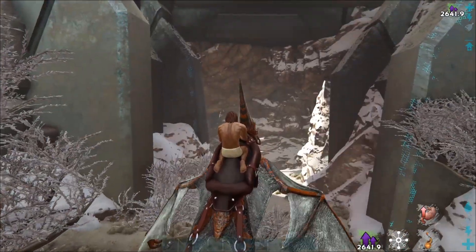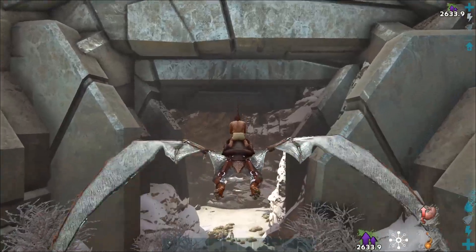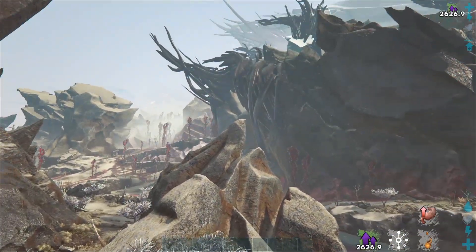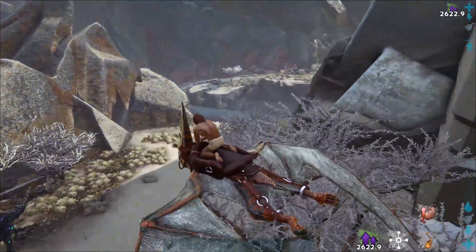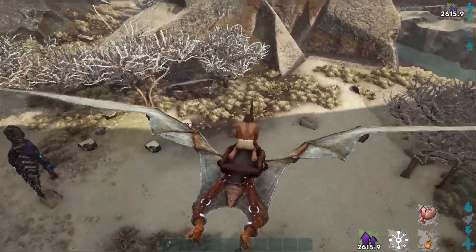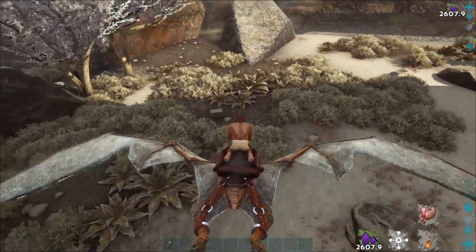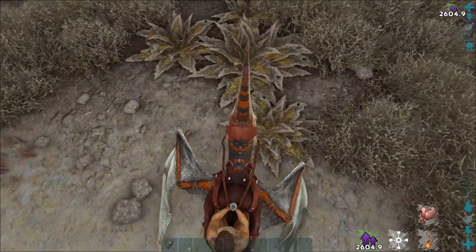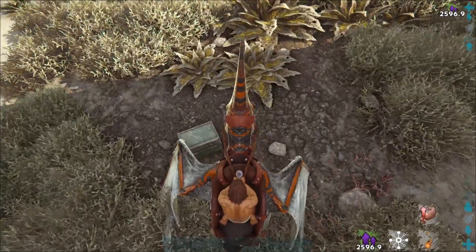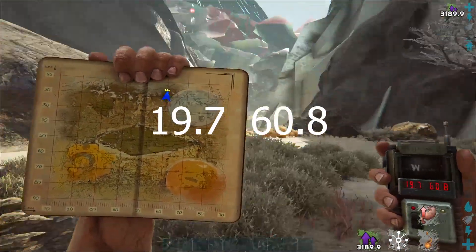For our next note, move back to the entrance. This time, instead of going into the entrance, turn around. You should see a spike or small pointy rock right here, with a river to your right. In front of it there are two trees and a lot of bushes — including those plants with the pointy ends. Among all the bushes, right next to some of these yellowish pointy plants, you will find Helene note number 12 at 19.7 by 60.8.